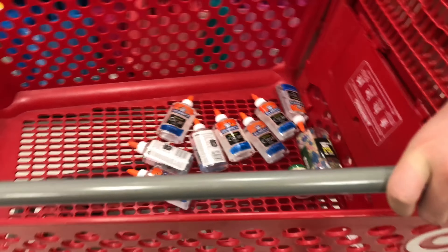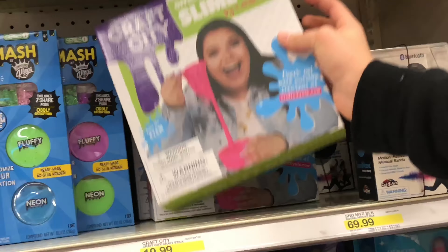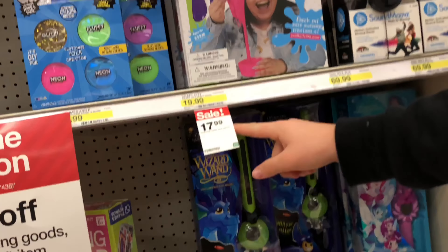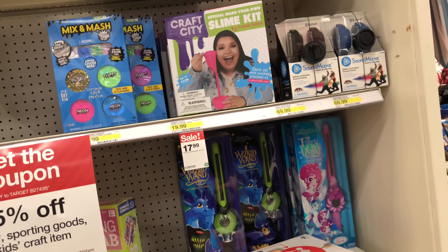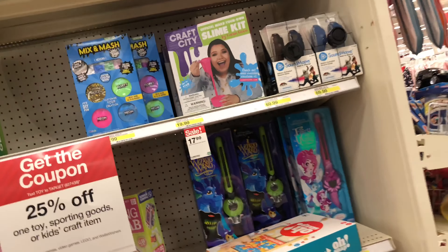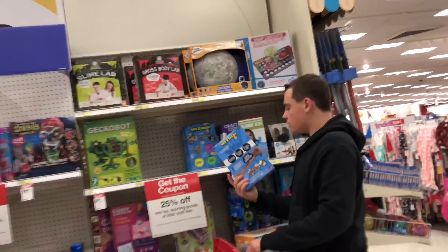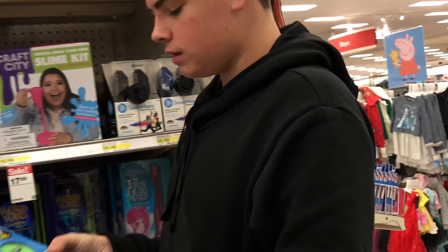See guys, I found the jackpot! What else do we need? We need beads. We got a sale — guys, Karina's slime kit is on sale! So we were wrong about the price, and also we found out that they don't sell their glue separately, sorry about that. But I think they said they were going to. Oh, this is for your slime, wow!